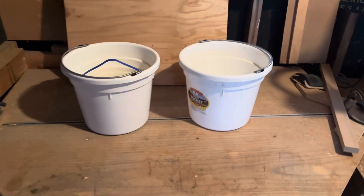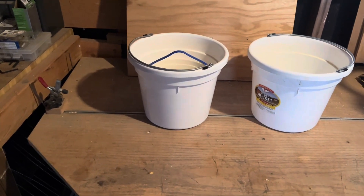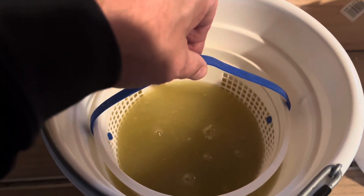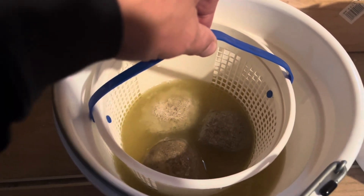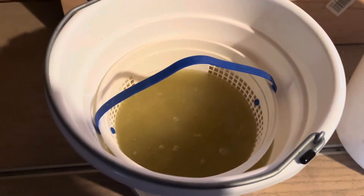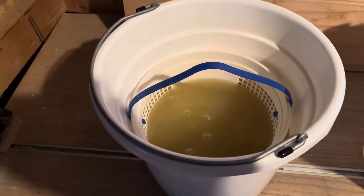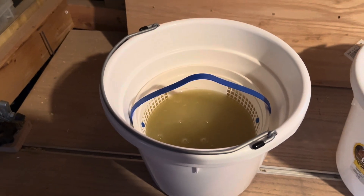Just a couple hours later, I'm hoping to see a very dirty bucket of water — and yeah, I do! I'll just lift it up a hair to see what we've got going on. Oh yeah, we're looking good! We're going to leave it in though. That's kind of what you want to see — the dirty water tells you it's all getting eaten out of there. Let's check them in a little while.